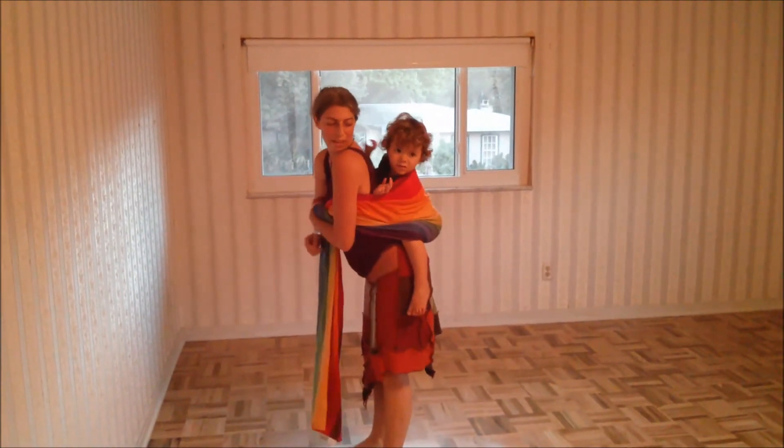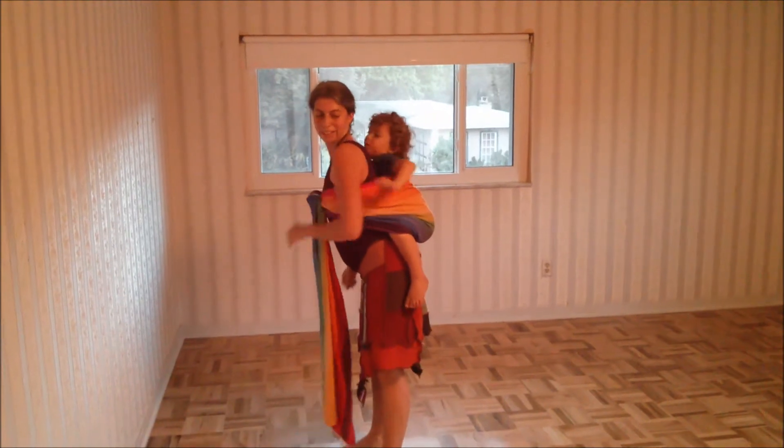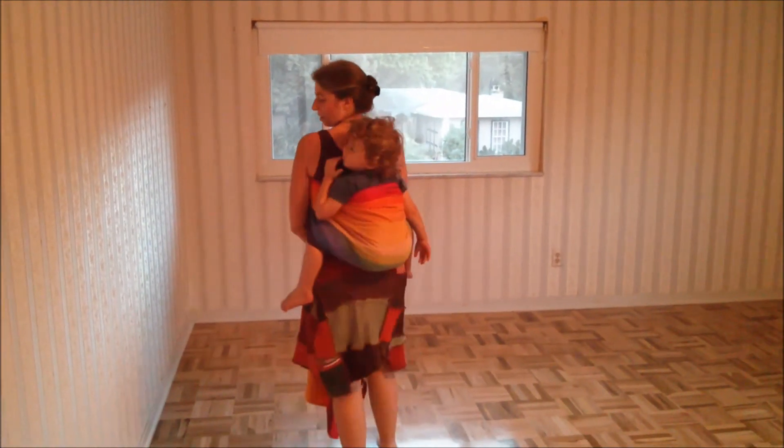Do you want to get your arms out? Okay, there we go. Toddlers often like to have their arms out of the carry, and that's okay too.